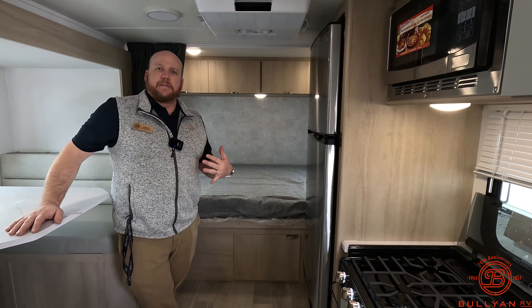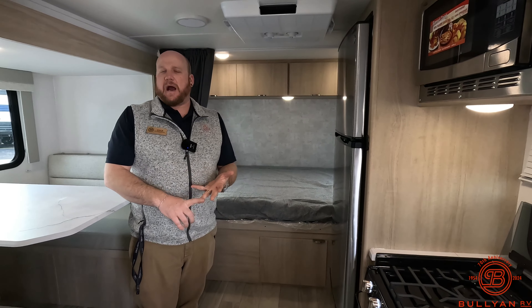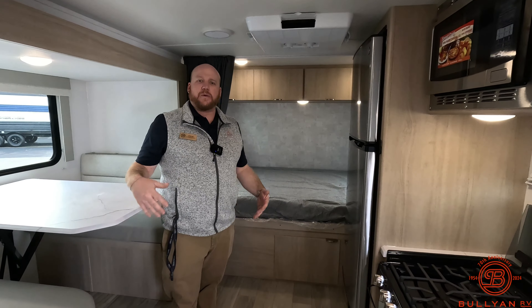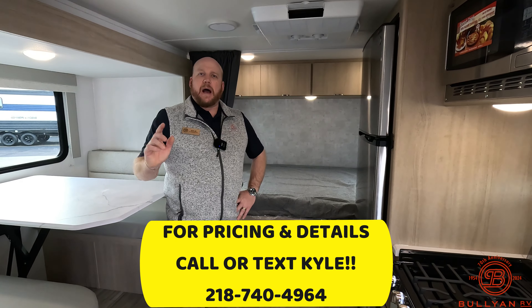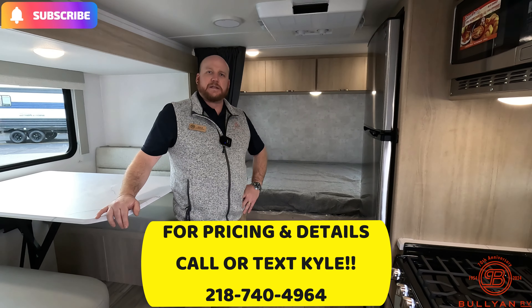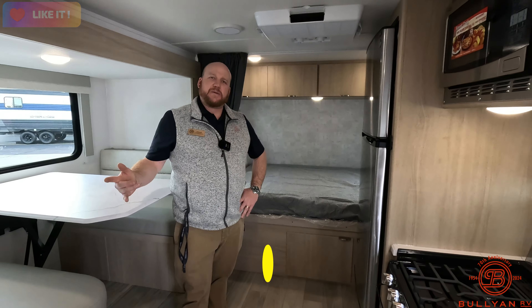We're at Bullyan RV in Duluth, Minnesota. My name is Kyle Dittman — please help us out on our channel by liking, subscribing, and commenting. We make these videos for you, so your comments help us curate content. Give me a call if you have any questions at 218-740-4964, or contact me by email. Thanks for watching and we'll see you on the next one.